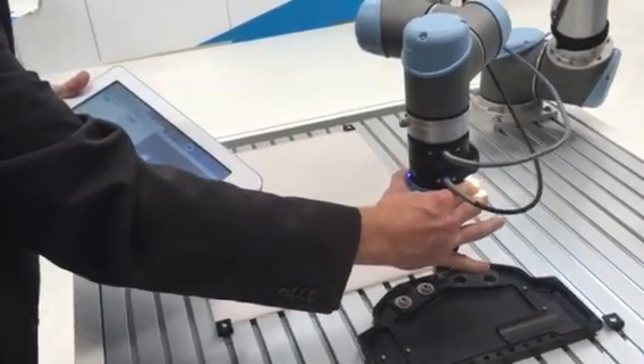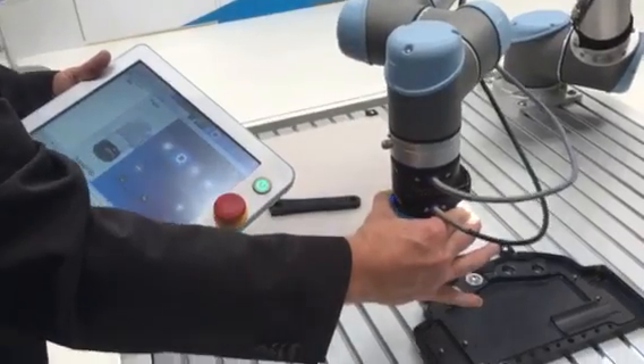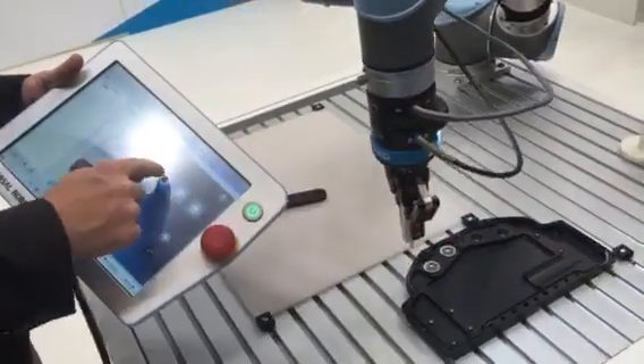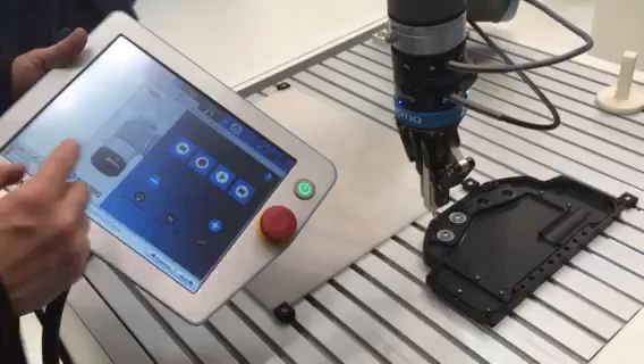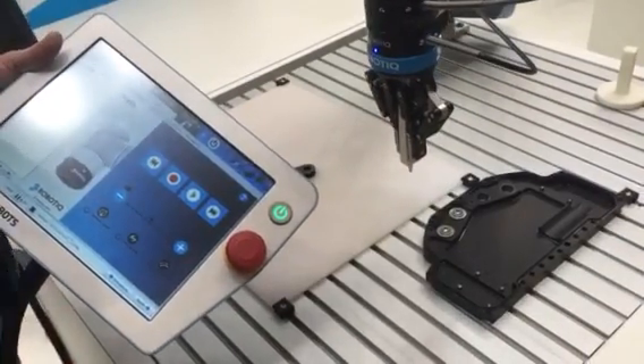So you can see we're simulating a glue bead and how fast we would accomplish this, and now we're done. We hit stop to end the recording and then simply hit play and the robot will begin to do the path that we have taught.